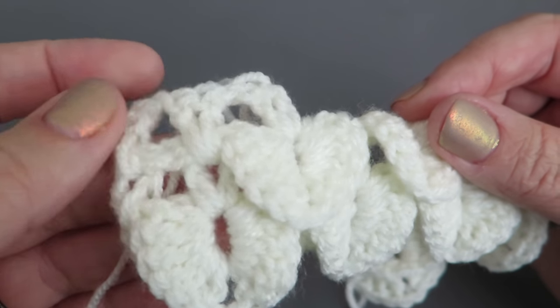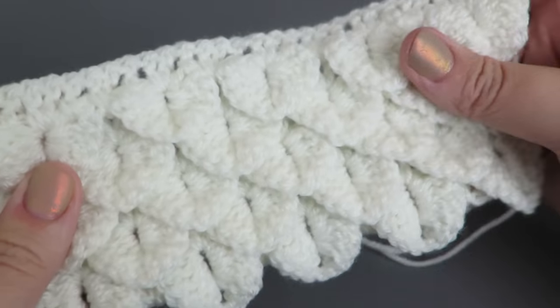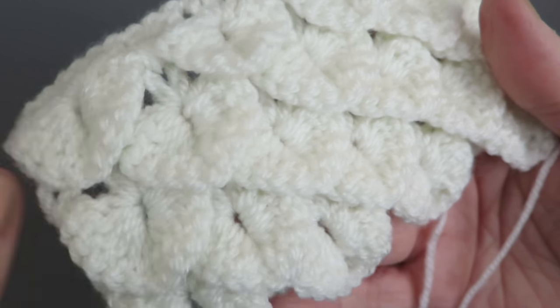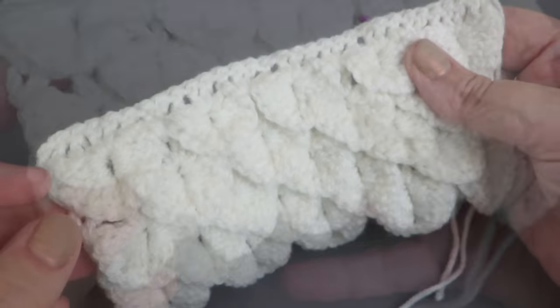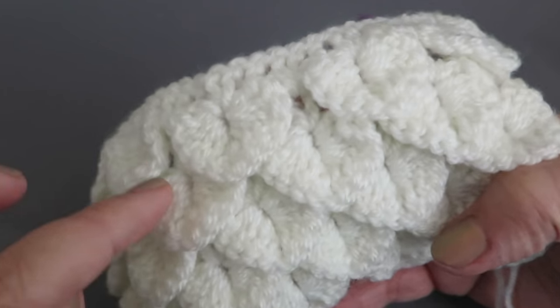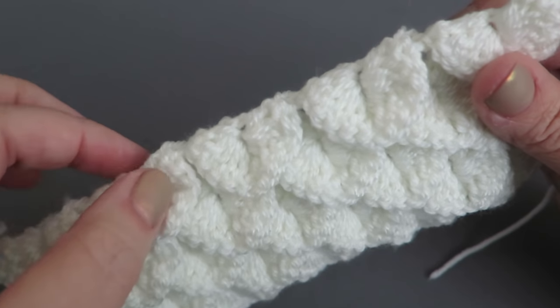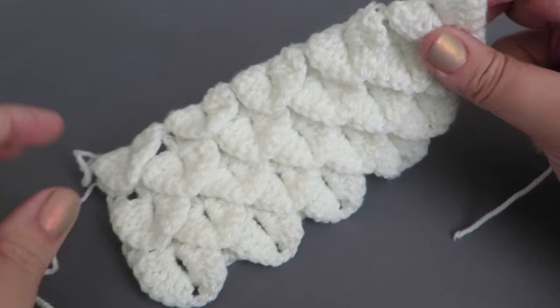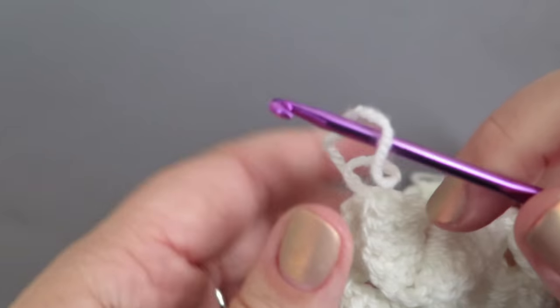Repeat these rows until you have a panel with three rows of five scales. So you continue until you have five rows of scales total, but you stop once you've got three rows of the five scales. I've got my five scales on the last row — three rows of those — and then instead of making the little spaces to work those scale stitches in, we're just going to chain three, turn the work.